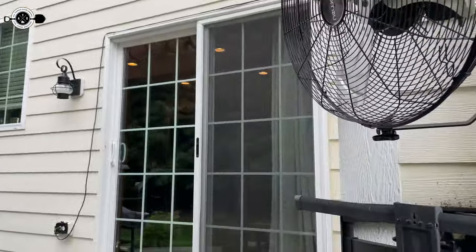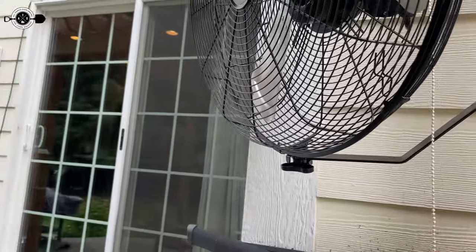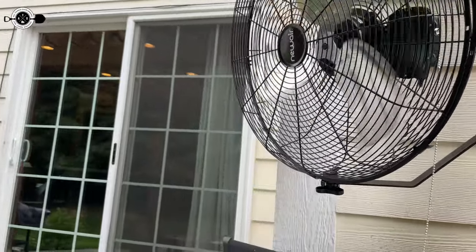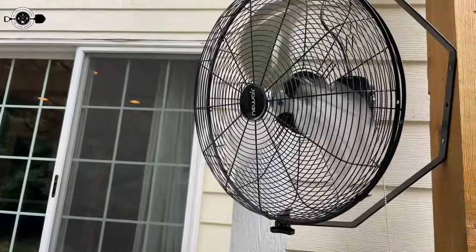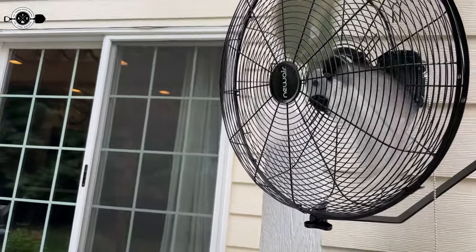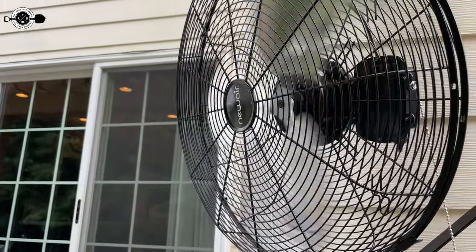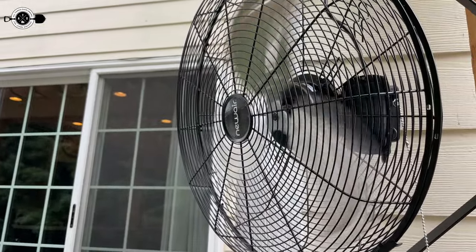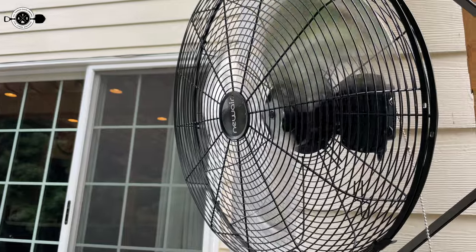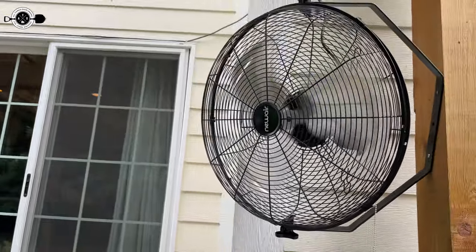I really do like the way this thing blows wind. Let me turn it up to high so you can get an idea of the sound. This is low — it's actually really quiet. I don't think at a party with people talking you'd even hear it. That's low, that's medium, and that's high. That's as loud as it gets.